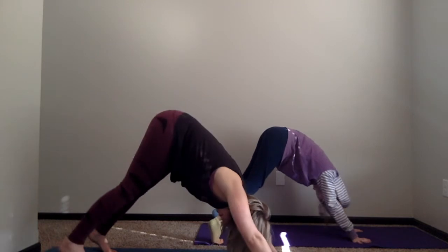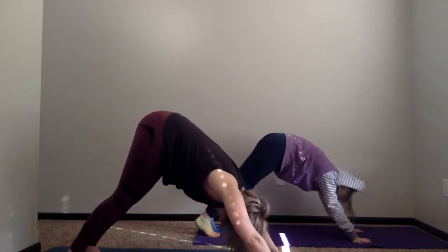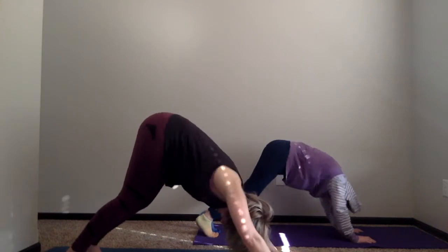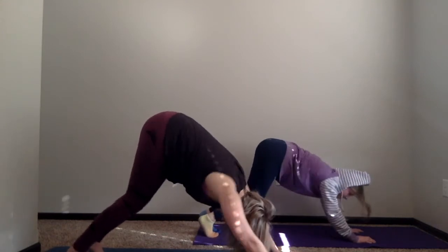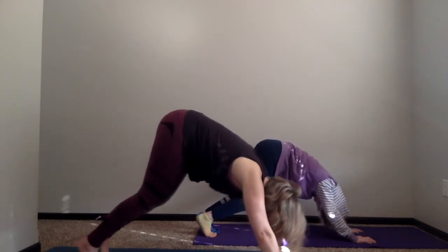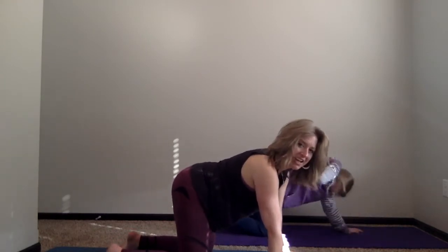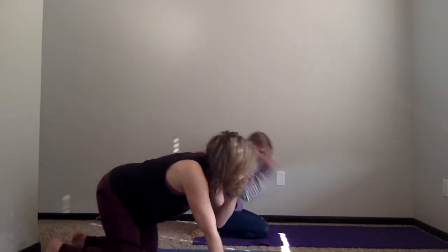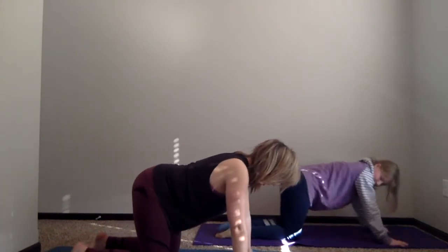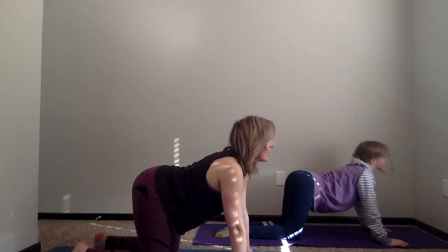Now wag your tail just like a dog and shake your body awake. From here we're going to move back down into tabletop, and now we're going to be moving into cat and cow. Go forward just a little bit.